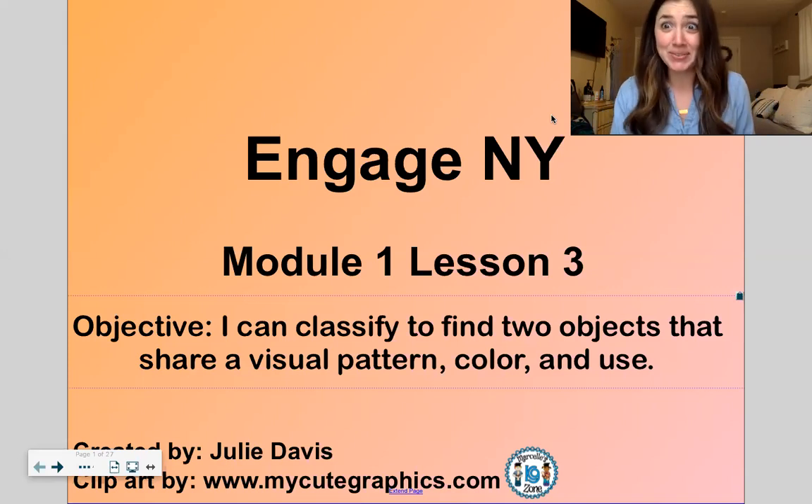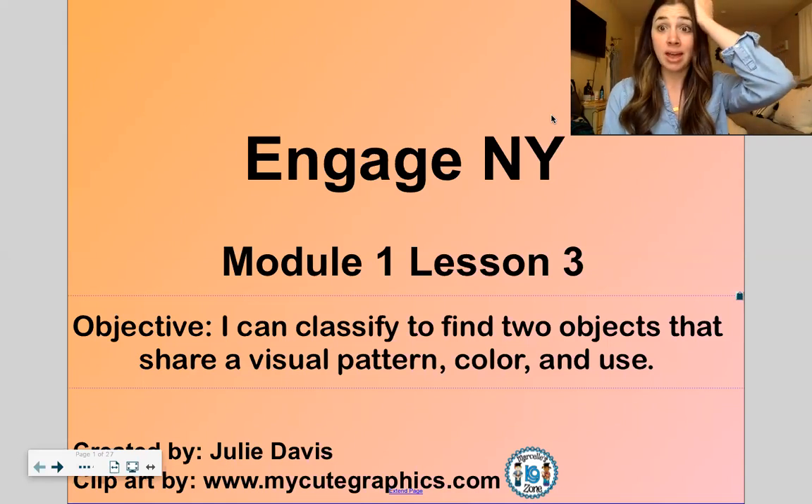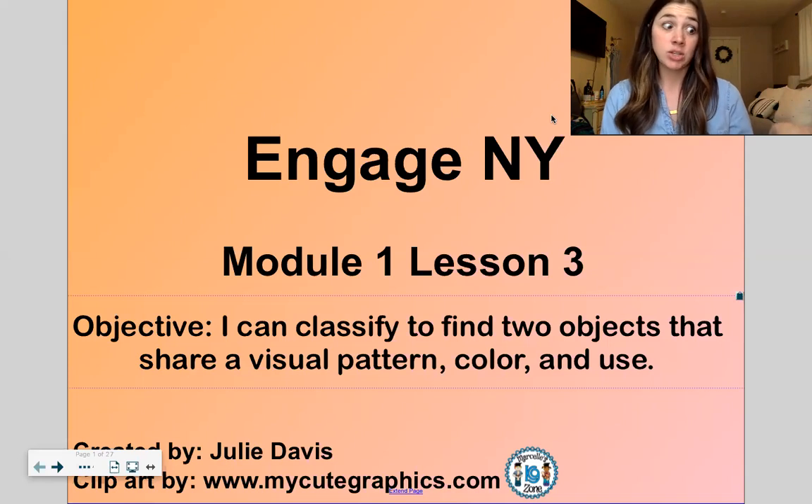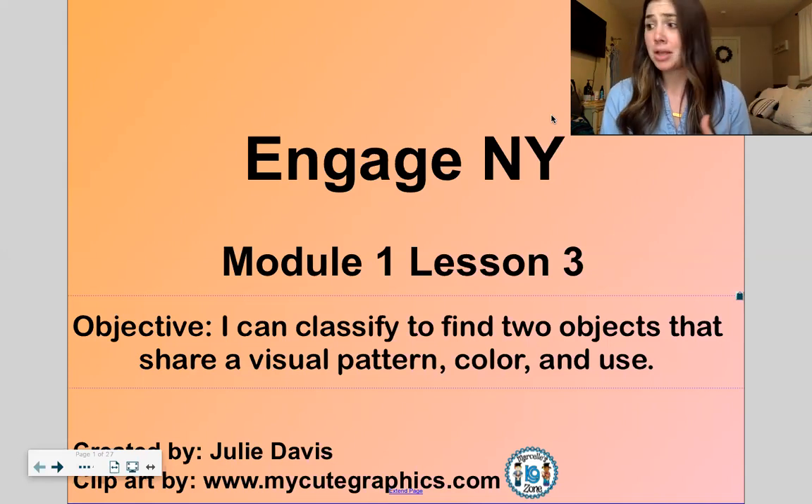We're kindergartners now, so we have to take tests. So today if you want to do exactly what I'm doing, next to whatever device you're watching on, you will need your hand, something to count with — doesn't matter what it is: beans, Cheerios, little erasers, Legos, whatever you want. You will also need something to draw or write with, and paper or scrap paper, cardboard, anything your parents say it's okay to write on, or a whiteboard.